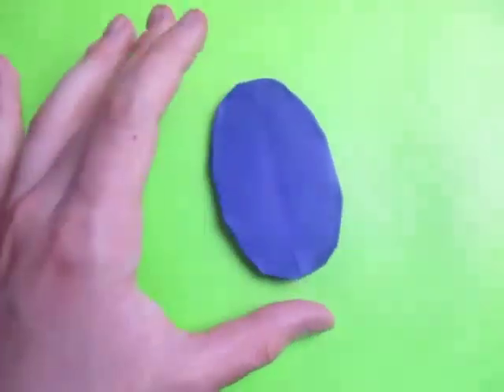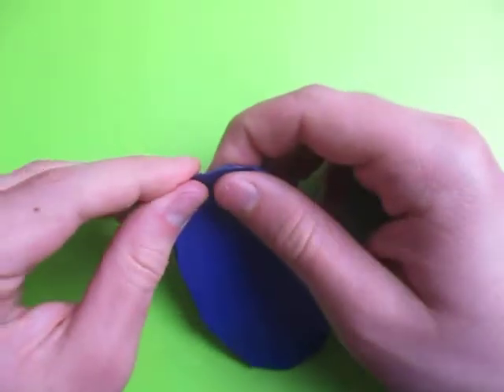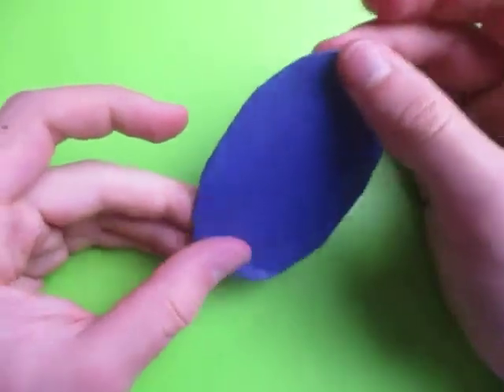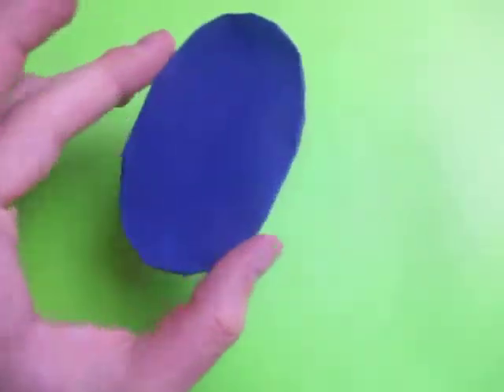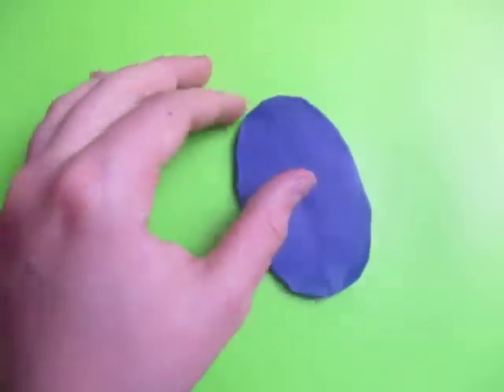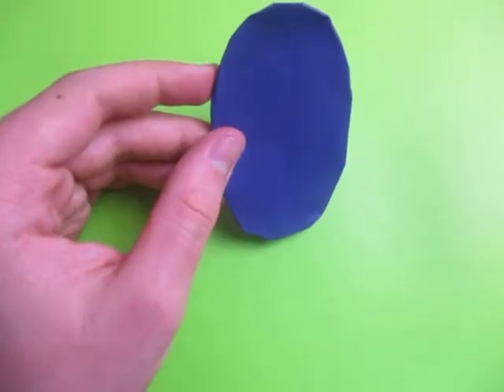And once you did that, there it is — the Easter Egg. There's the Easter Egg, let me shape the top more. So there it is, the Easter Egg. Hope you enjoyed folding this. And if it's Easter for you guys, happy Easter.